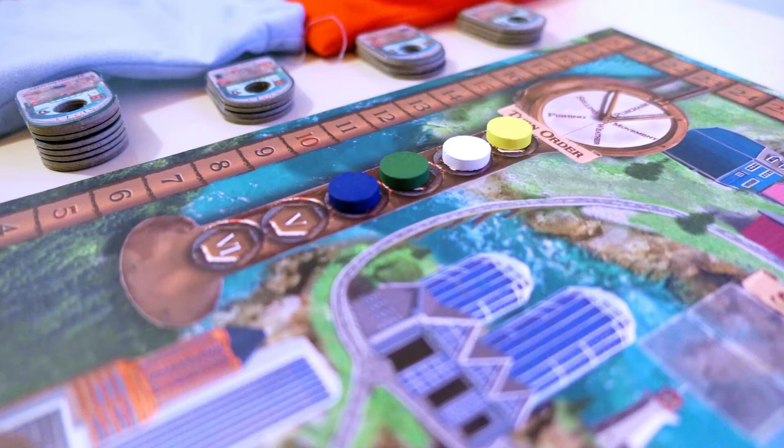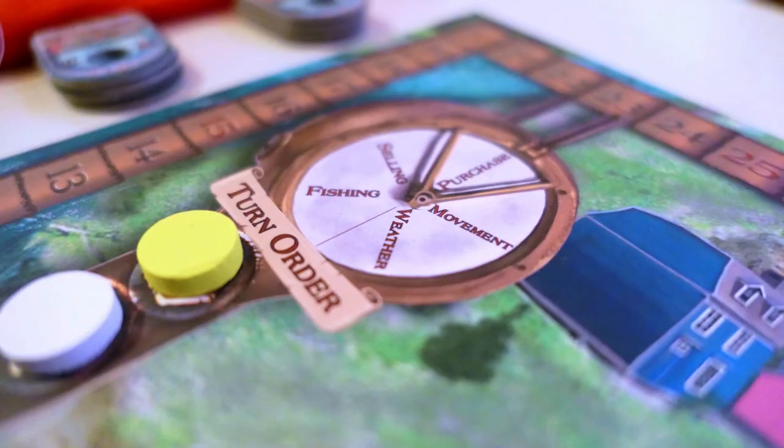The order we are currently looking at tells us that the first player is going to be the yellow player, the second player the white player, and so on and so forth. Right at the top, there's a helm which breaks down the five phases in every round of the game.